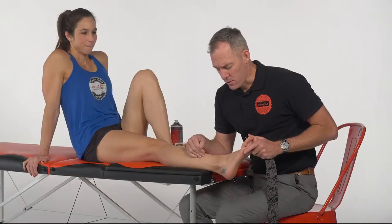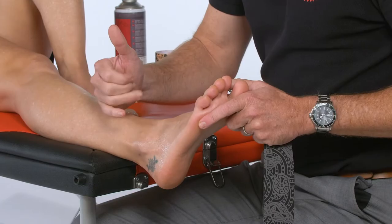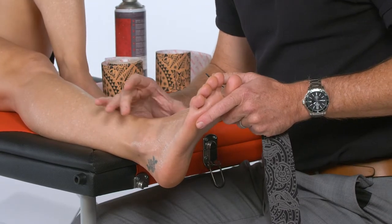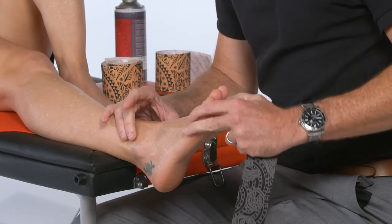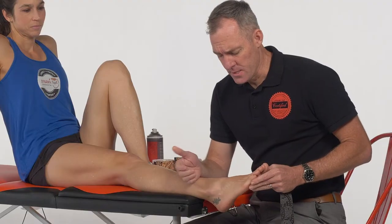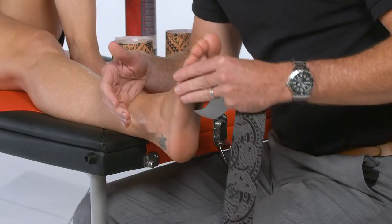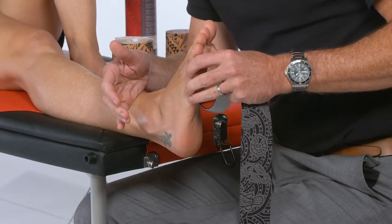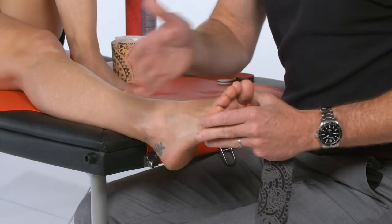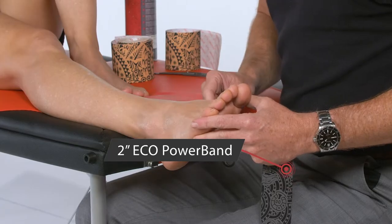This is a technique for the lateral ankle sprain. Depending on which ligaments are more involved, we can fine-tune our technique to target those specific structures. The anterior talofibular ligament is under tension in plantar flexion and inversion, while the posterior talofibular and calcaneofibular ligaments are under tension more in dorsiflexion and inversion. So we need to adjust our position of dorsiflexion or plantar flexion as we apply the tape to target those specifically.